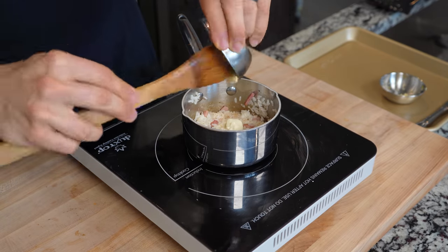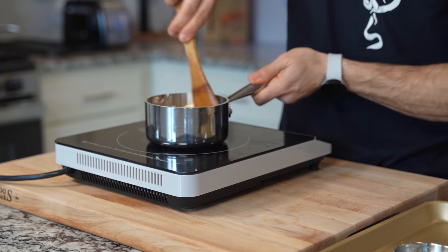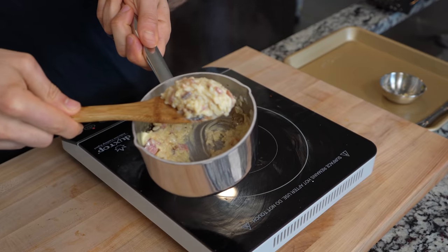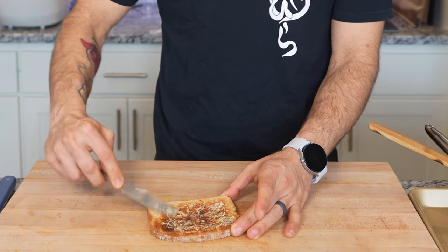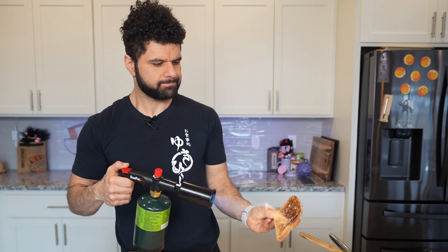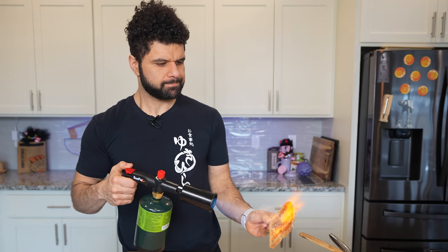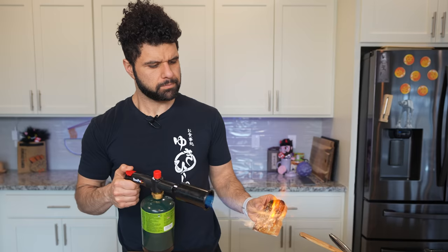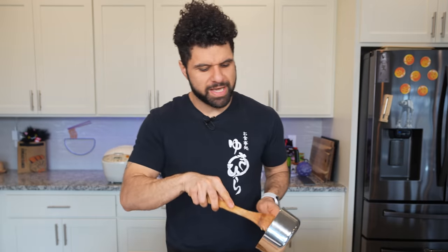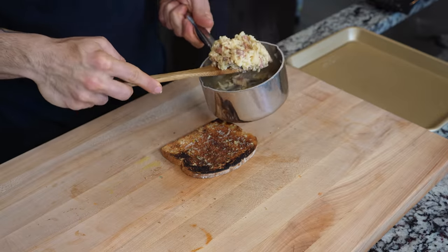Add in just a touch of heavy cream, followed by an equal amount of Dijon mustard. Give it a good stir, making sure everything is combined. No one gave me instructions on how to make any of this, so I'm kind of just going by feel — trying my best. Spread that garlic butter as evenly as possible on the toast and toast it. Place your bread in the toaster. Then take your rice and place it on top of the garlic toast — carbs on carbs.